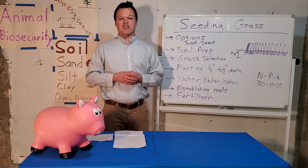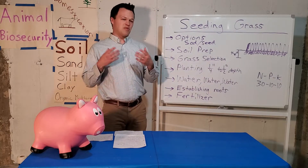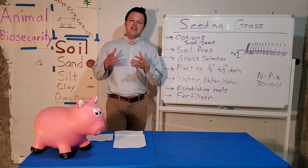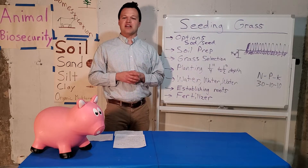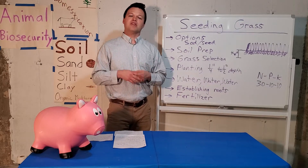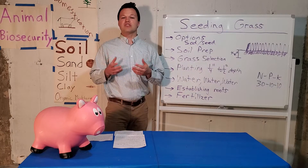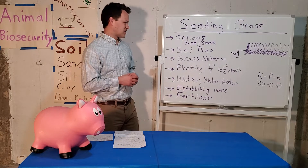For homeowners who prefer to do it on the cheaper side, the way you start is by deciding how many square feet of yard you're planning on doing. Is the area you're planning on seeding shaded or full sun? What is the soil like? And what are you going to use that area for — is it going to be a high traffic area or pretty low impact in terms of grass?